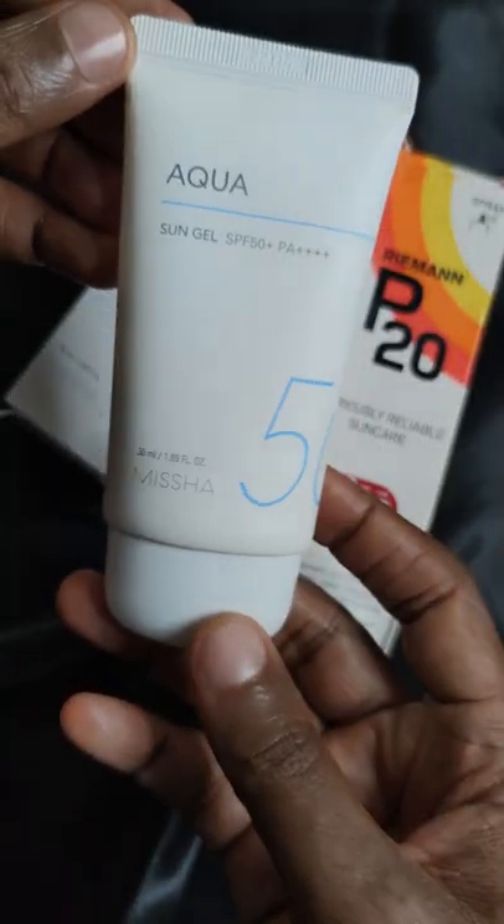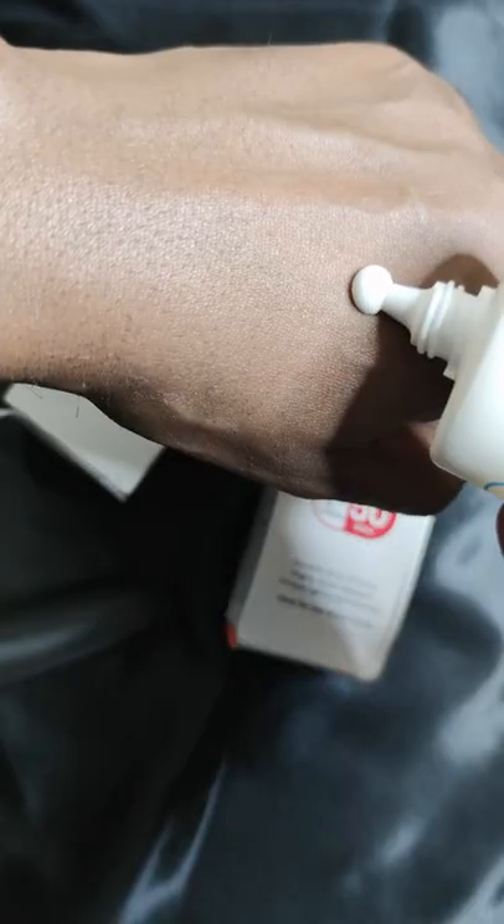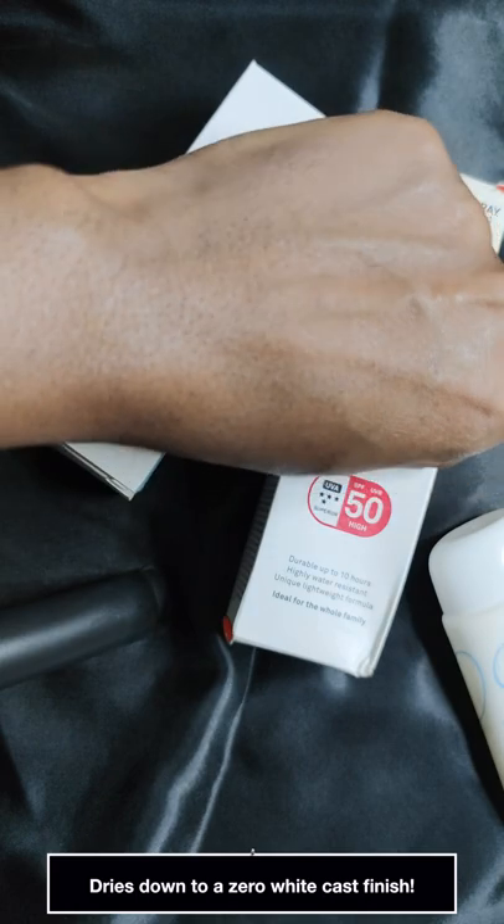This is the Missha Aqua Sun Gel SPF 50 Plus. Folks with oily skin seem to love it, but I don't, because I find it quite dry — I don't like looking like a matte dehydrated prune. I think it has way too much alcohol and silica.